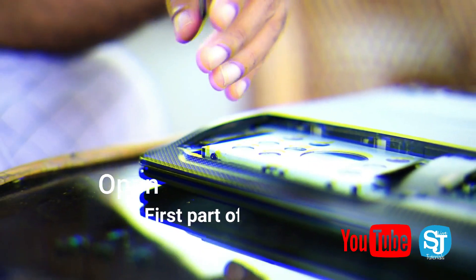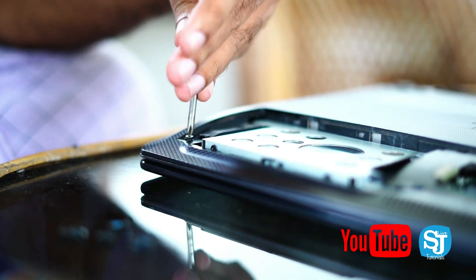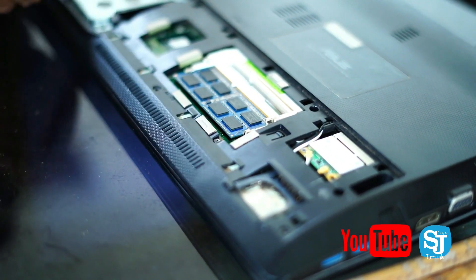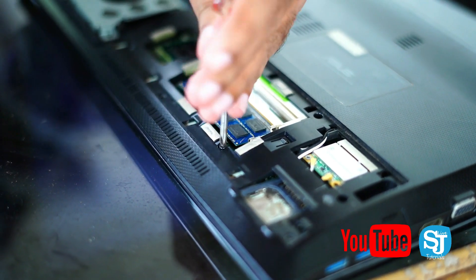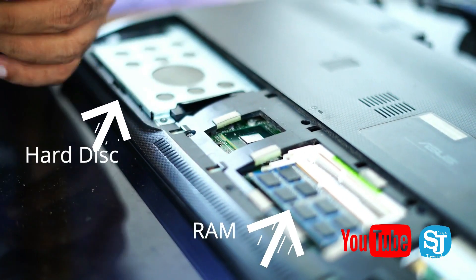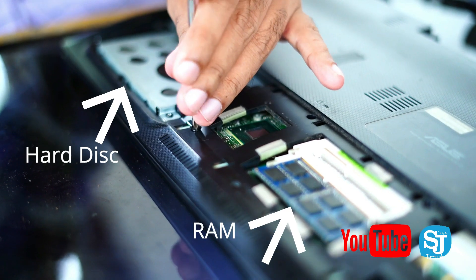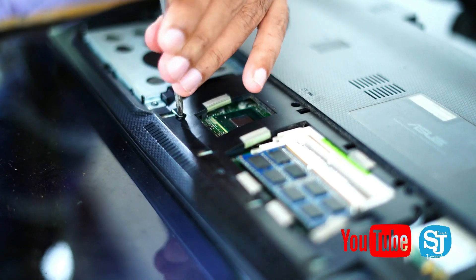The second step is to get the hard disk section. The first step is to get a complete screw. We will show how to separate the screw. The screw is also connected to the hard disk. I will show how to complete the screw removal.